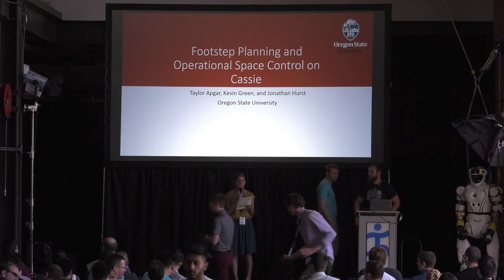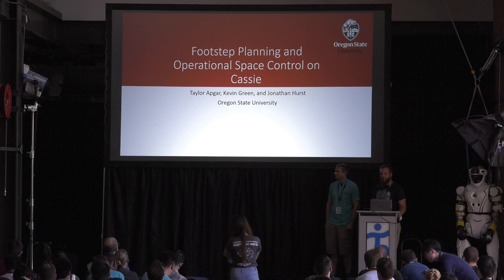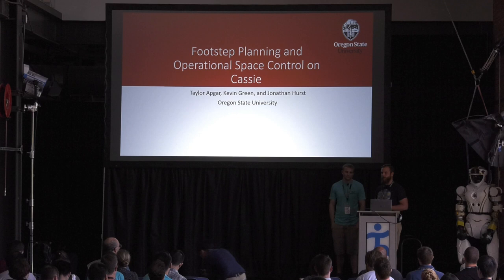Next talk is by Kevin Green and Taylor Apgar from Oregon State University. I'm Kevin Green, this is Taylor Apgar. We are students in Jonathan Hurst's Dynamic Robotics Lab at Oregon State University. Today we're going to talk about the controller we've been working on for the biped Cassie.